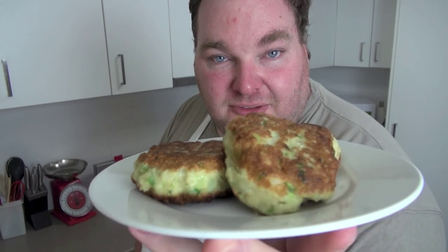Golden and gorgeous and full of flavour. You will never believe how simple these are to make. Let's make some easy fish cakes on The One Pot Chef.